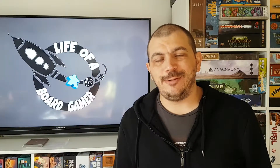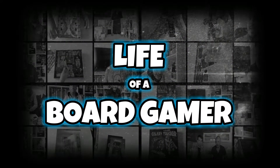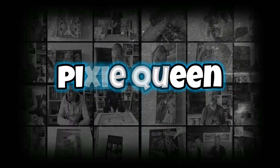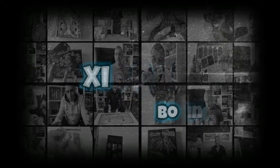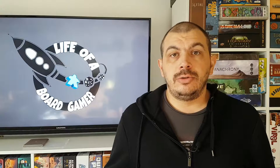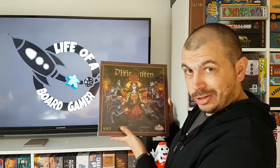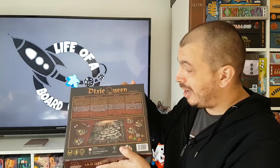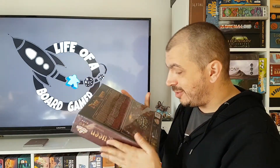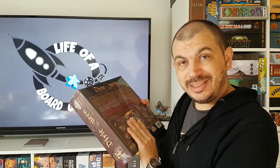Hey everybody, welcome to the life of a board gamer. My name is Daniel. Today we are going to take a closer look at what's in a box of a game called Pixie Queen. As you can see it's still in shrink wrap — I did not open it because I want to share my experience with you when I open this box. So let's see what's inside.